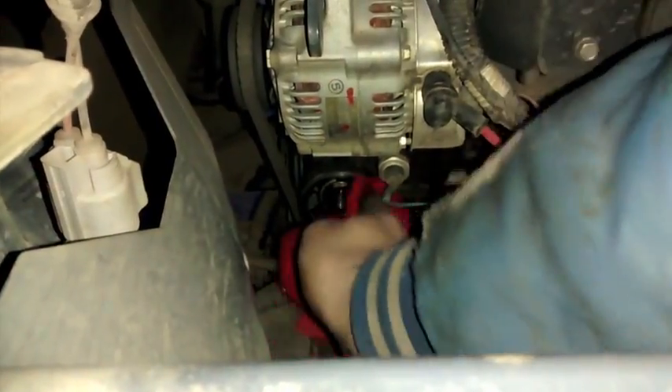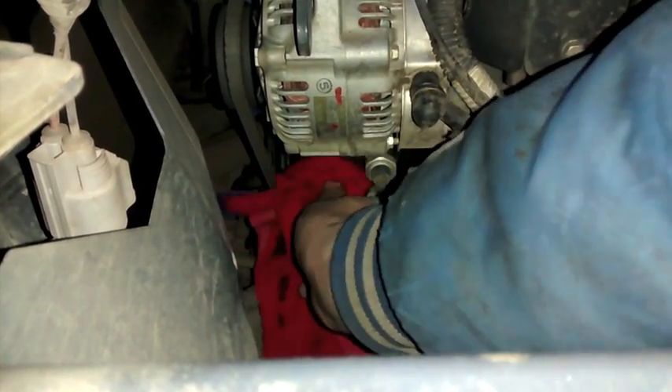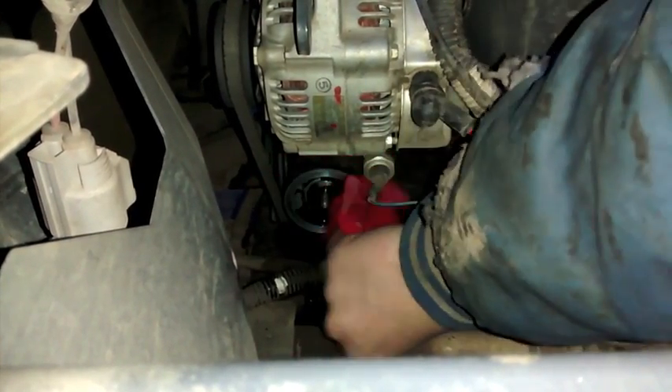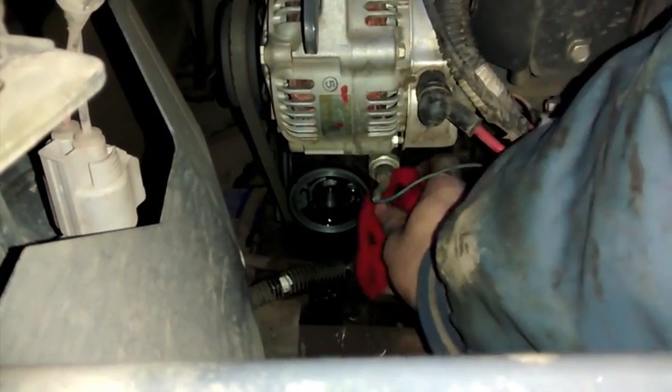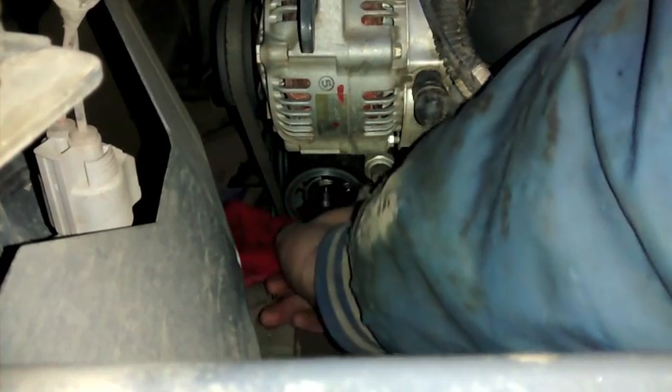We'll show you that filter number on the box when we go to put the new one back in. It's a Fram PH6017A — the same specs as the Kubota one, it just doesn't say Kubota on it and it's about half the price. You can pick these up at the auto parts store. Now I'm just going to wipe all this stuff off, get it all nice and clean so we can get a good seal on the seating surface, and then we'll go put that new filter on.